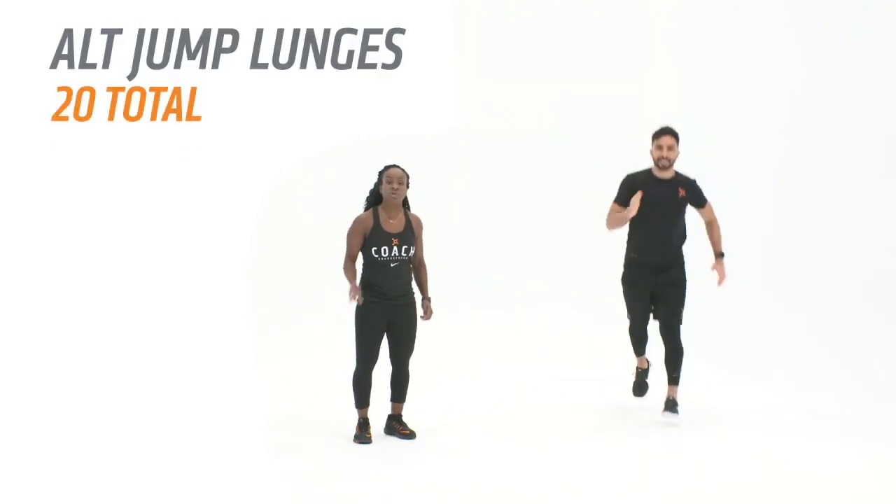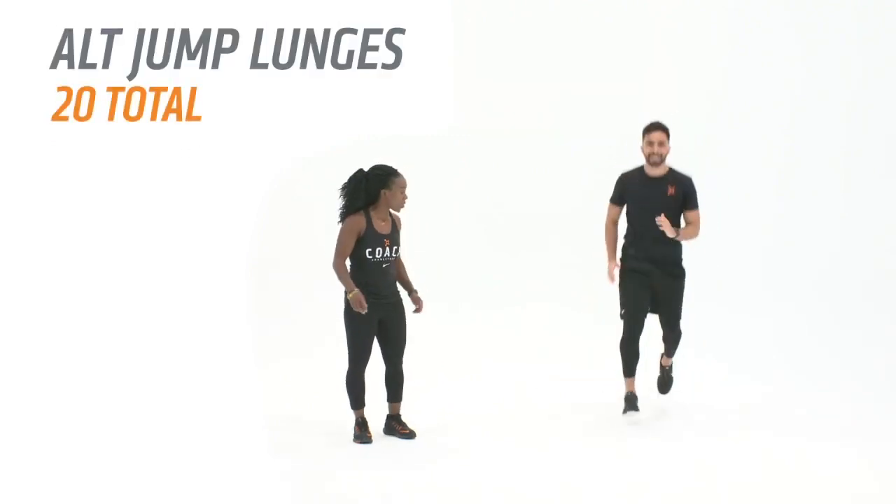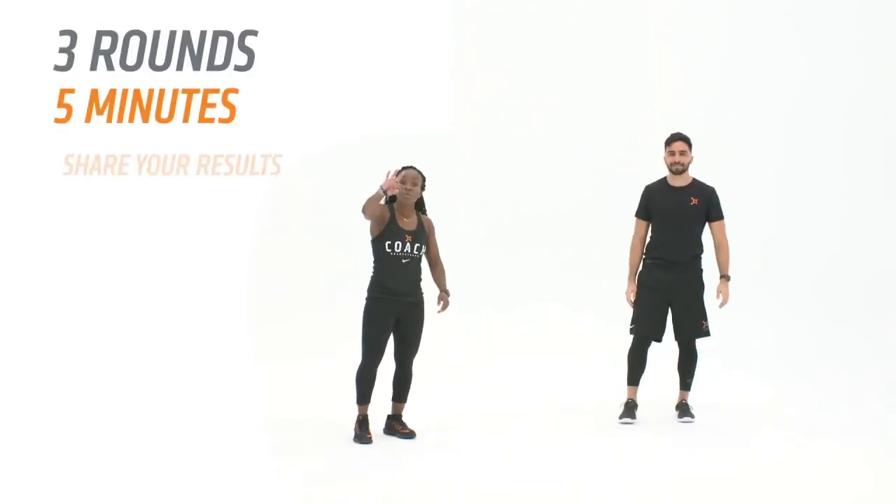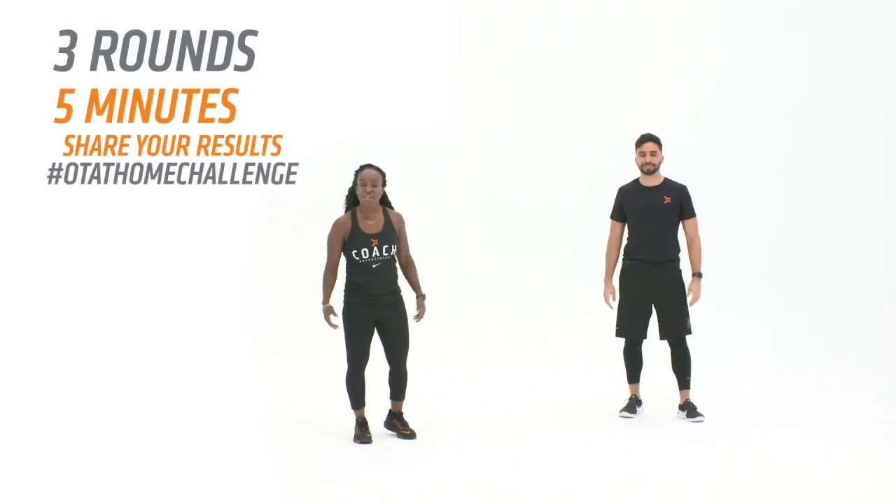Last one: alternating jump lunges are gonna bring us home, also 20 total like we did earlier, but now as you can see it is dynamic. Team, three rounds, five minutes — can you beat the clock?